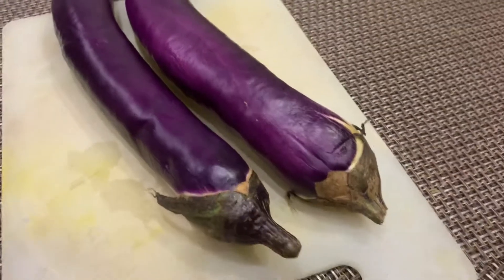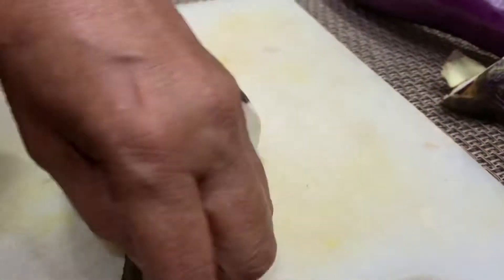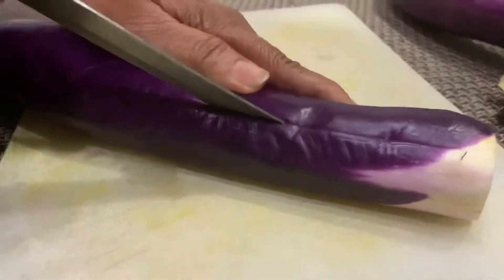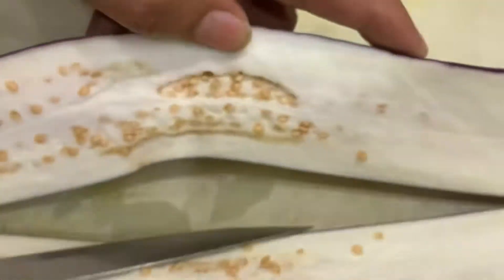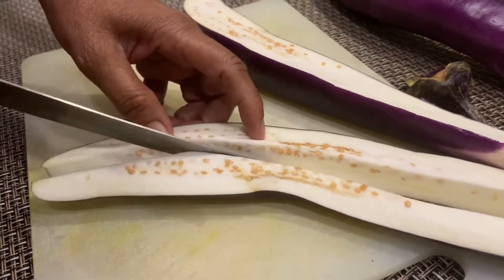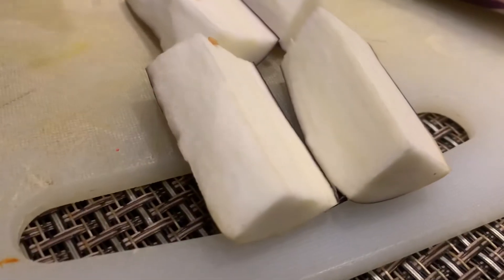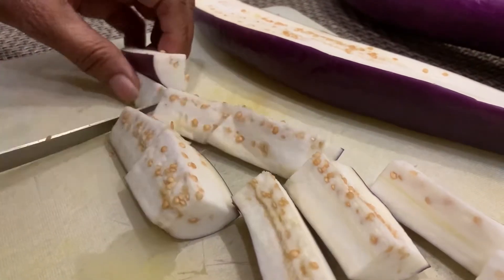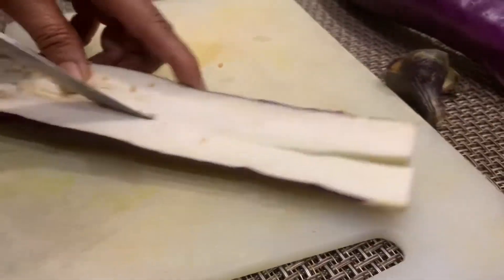These two brinjals have been washed and towel dried and now we can start to cut them into thin slices. Make sure to remove the stalk first. Cut open the middle, then cut it into another half again. This is roughly the size I'll be doing for this dish — just do the same for the other one.